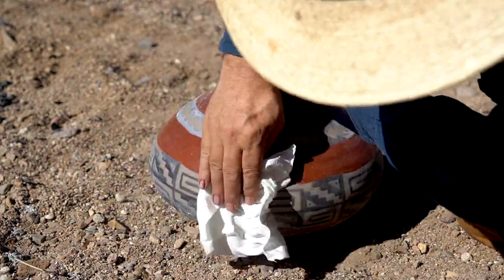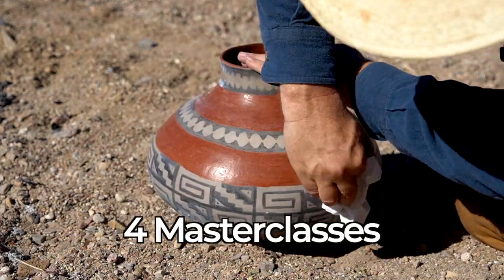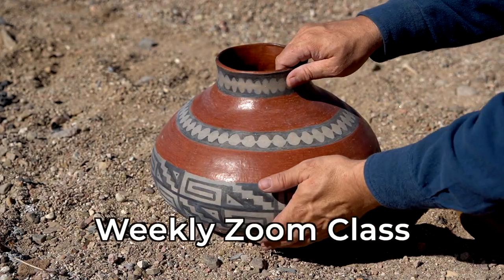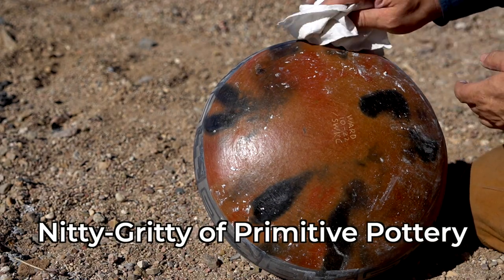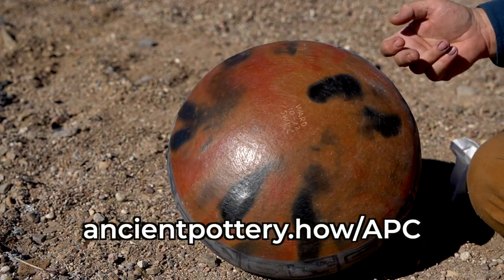If you're looking to up your game in primitive pottery, the best way to do that is to join the Ancient Potters Club. Membership gives you access to all four of my online master classes, plus we meet together over Zoom every week to make pottery, ask questions, and get into the nitty-gritty of primitive pottery making. I'll put the link in the description and on the screen so you can check that out if you're interested.